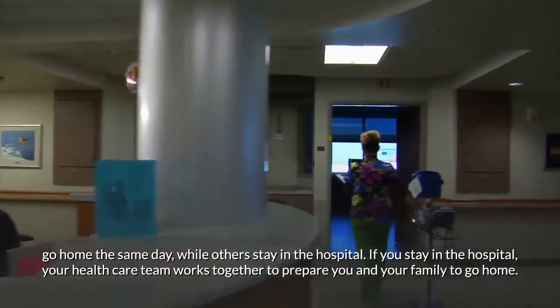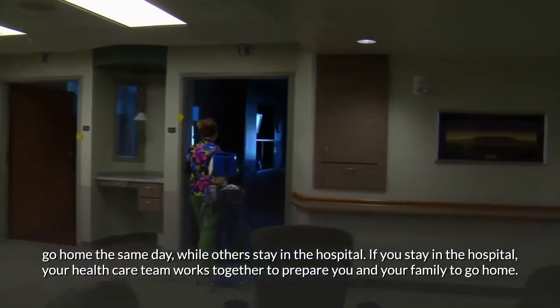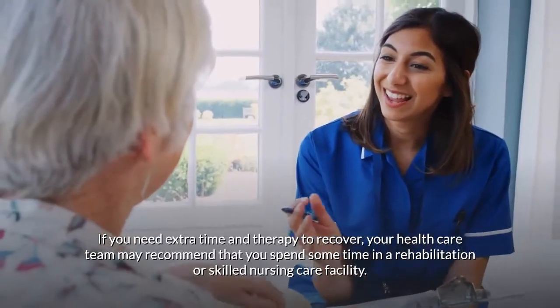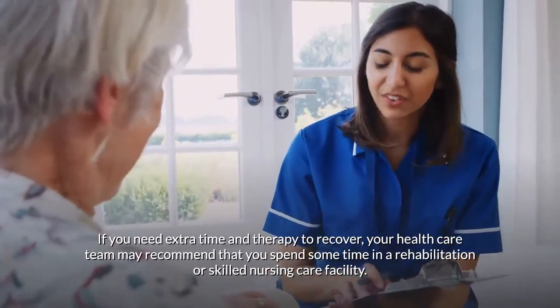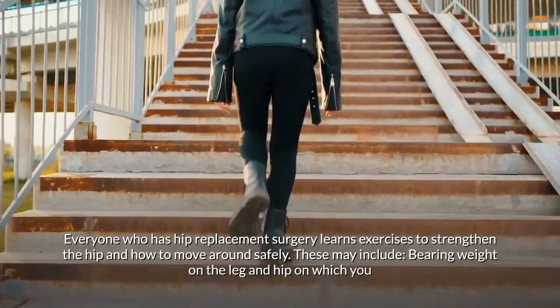If you stay in the hospital, your health care team works together to prepare you and your family to go home. If you need extra time and therapy to recover, your health care team may recommend that you spend some time in a rehabilitation or skilled nursing care facility.